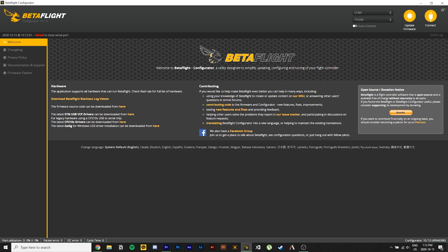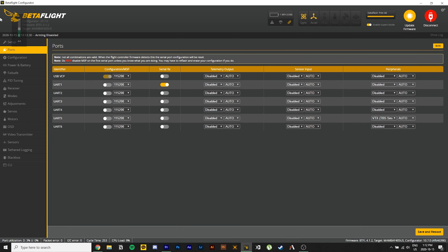The next step was the Betaflight setup. All I had to do was go into Betaflight, go into my ports tab, find the UART that I hooked up the Vista to and flip the switch, while deactivating the UART that my video transmitter was using before. Then I saved the configuration.